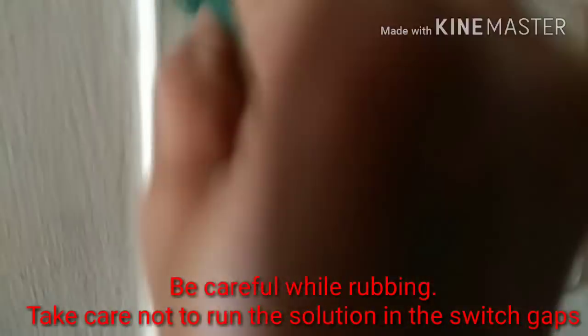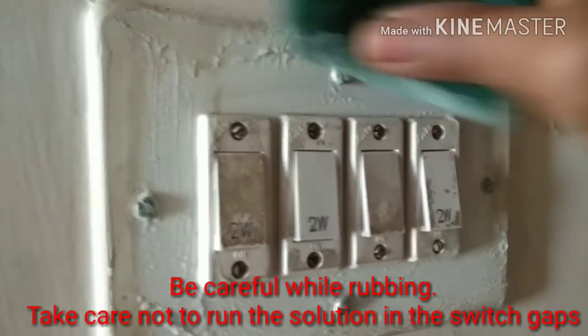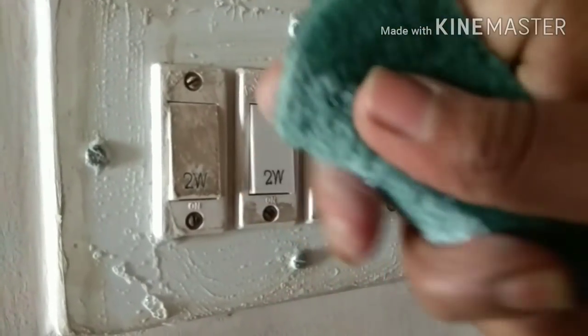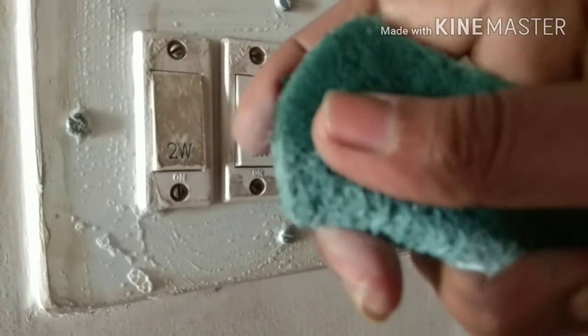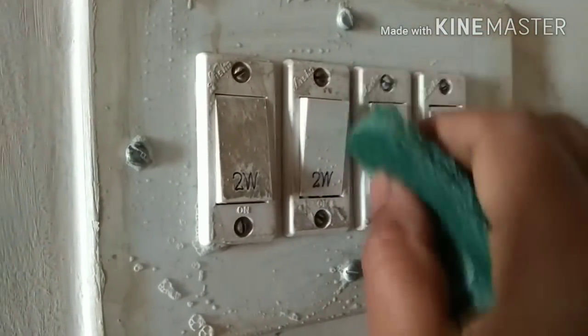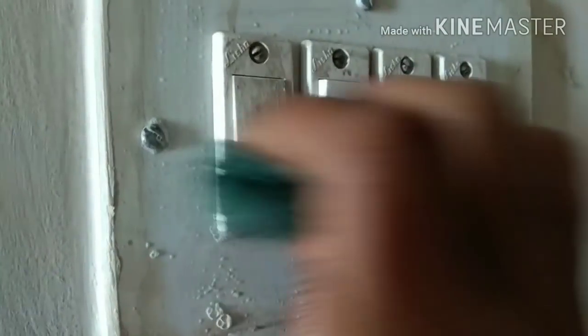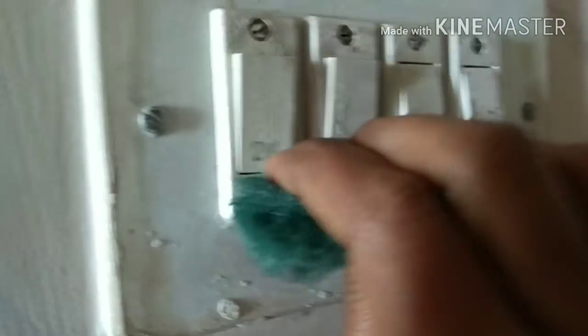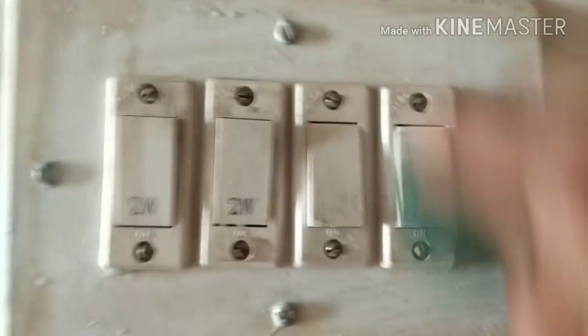Be careful around the switches — don't squeeze the scotch brite too much because the solution may run into the gaps. Always make sure the solution is not too runny; if it's running, just squeeze out the extra. To be extra careful, switch off the mains. On the switches, the pressure should be a little less, otherwise you tend to accidentally switch them off.